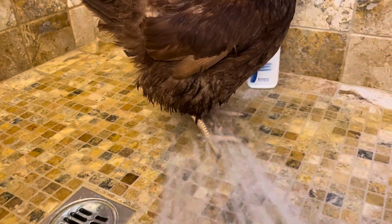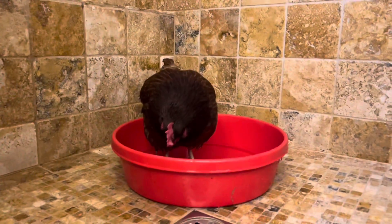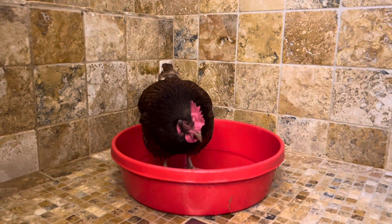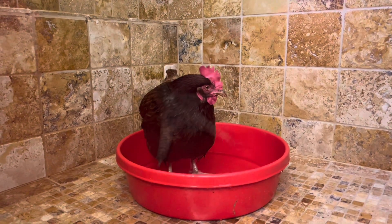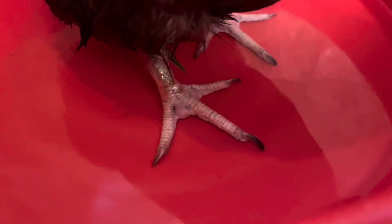We rinsed her feet, only to place her in a warm Epsom bath for 20 minutes. You can see the infection on her top right foot.